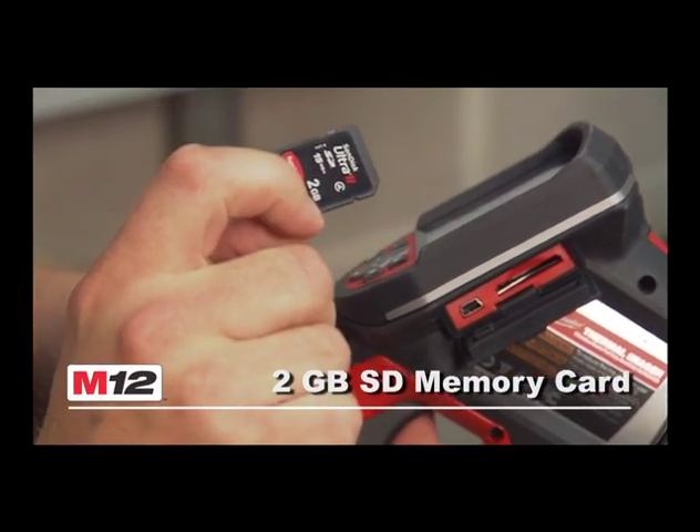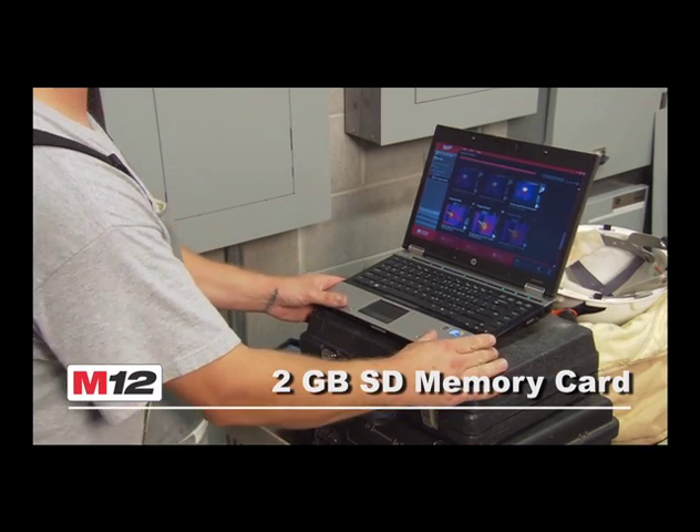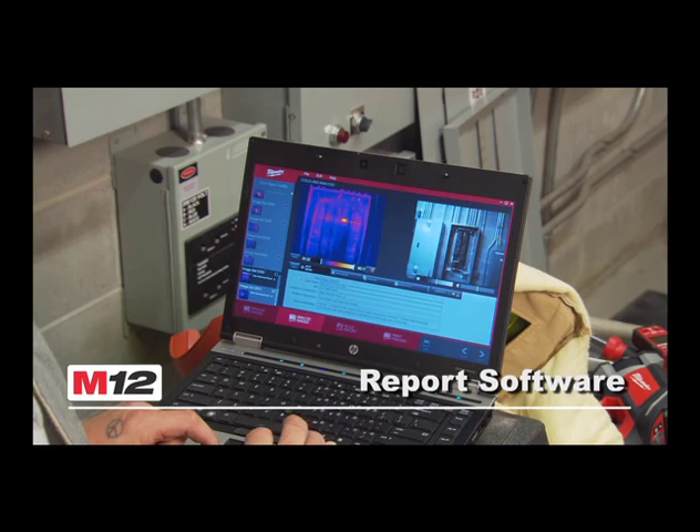A 2 gigabyte SD memory card stores all standard JPEG visual and thermal images for added convenience. Included with each M12 Thermal Imager is the software needed for users to quickly generate reports for your customers.